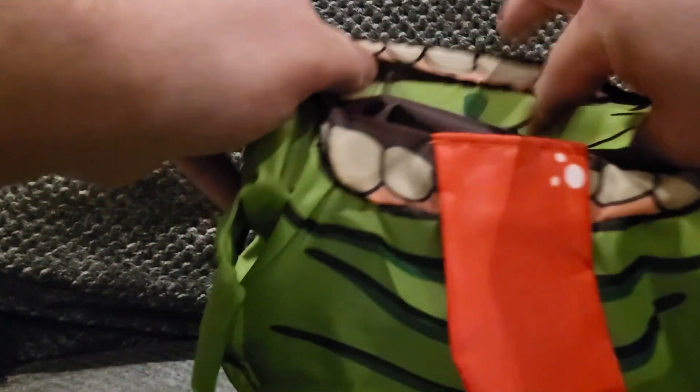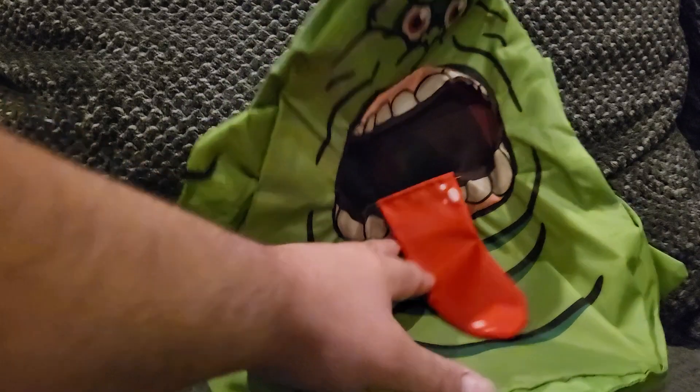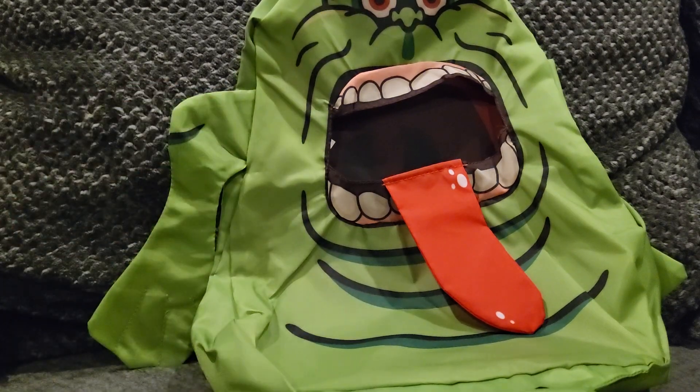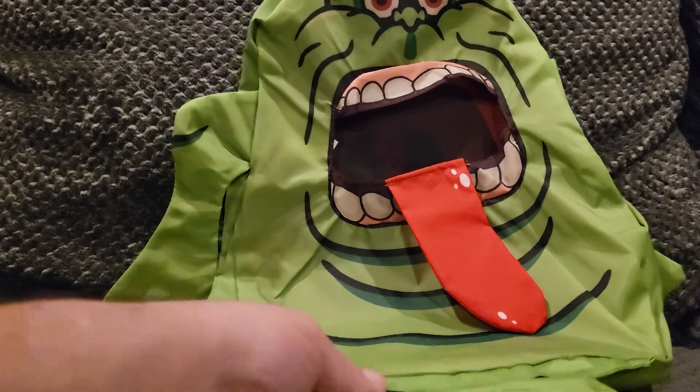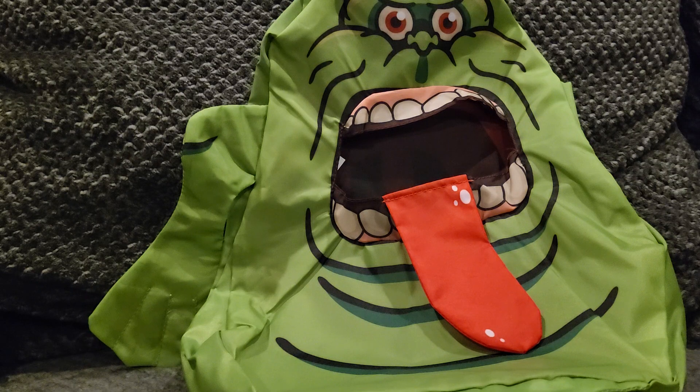Pretty plain on the inside and nothing up top, but super cool piece to have. I'm super excited to have it. Just go to HalloweenCostumes.com — I believe it's still on there if you want to pick one up. Let me know what you guys think and we will see you next vid. Peace.